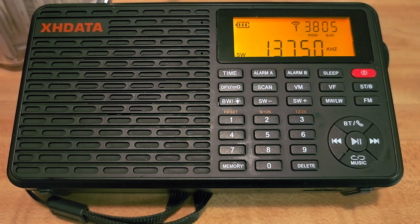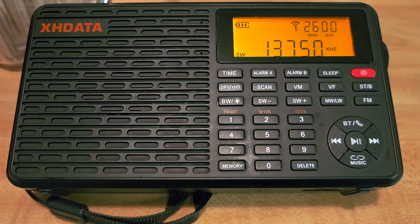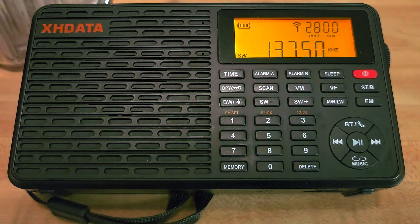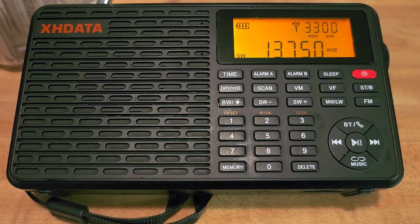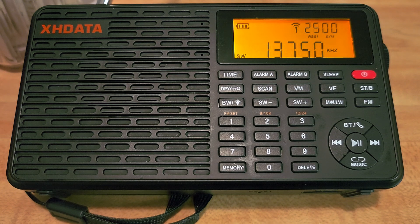Welcome to the shortwave radio channel. A quick tip if you have the XHDATA D109: if you purchased it, I think it's at $30 with the deal they're giving right now — it's actually a good deal. It's tough to have something better at that price point. Once it moves up to $50, I would probably go more to the Radiwow R108 rather than this.